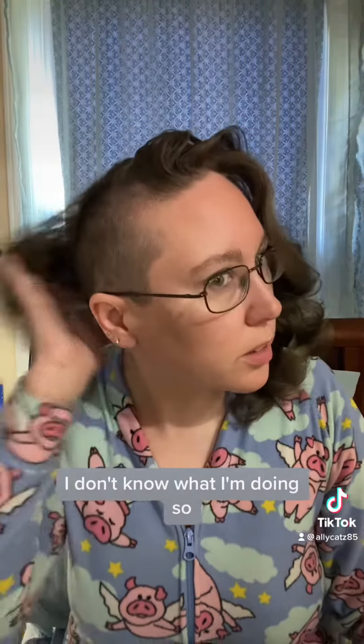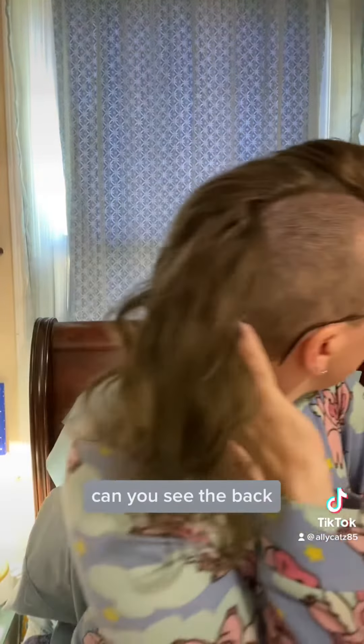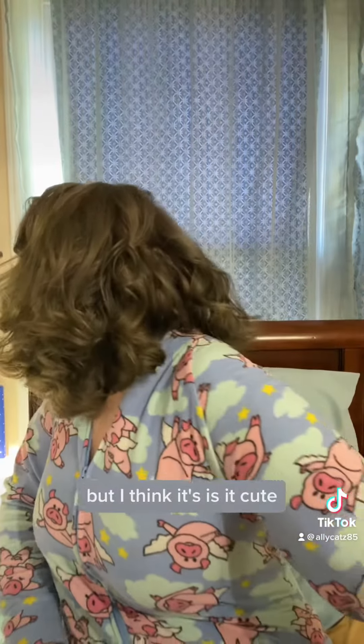This is a bouffant. So this is the final result. It's cute, right? I mean, I brushed it. I don't know what I'm doing. Can you see the back? I'm not turning all the way around because I'm sitting on the bed and I'm lazy. But I think it's cute.